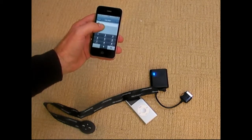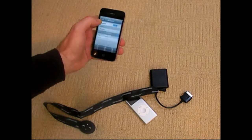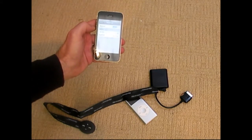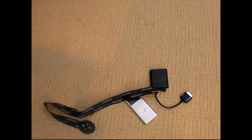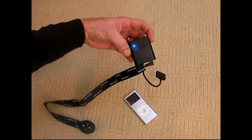It's asking for a passcode PIN number: 0000. Now it's ready to pair. And it's connected now. You'll know it's connected when the blue light returns and there's no red flashing light anymore.